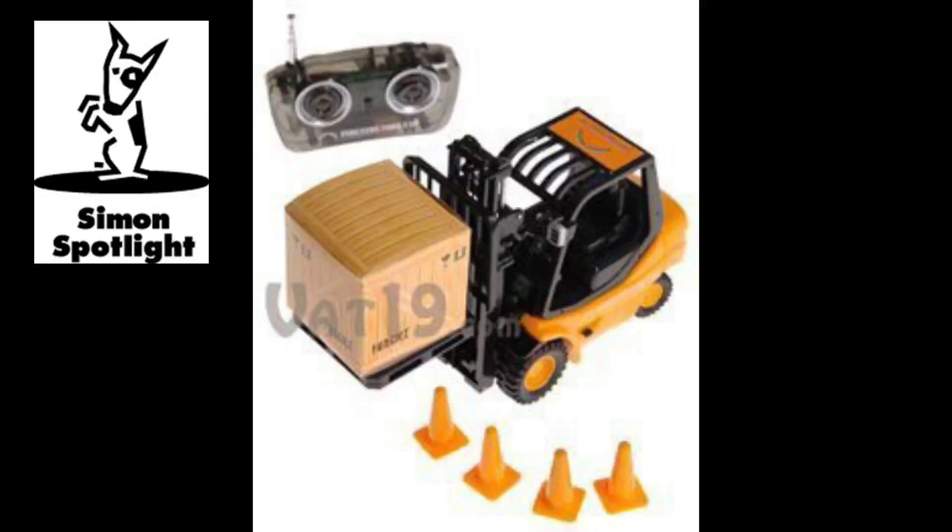The RC Mini Forklift, available now from Vat19.com — creators of award-winning DVDs and purveyors of curiously awesome products.